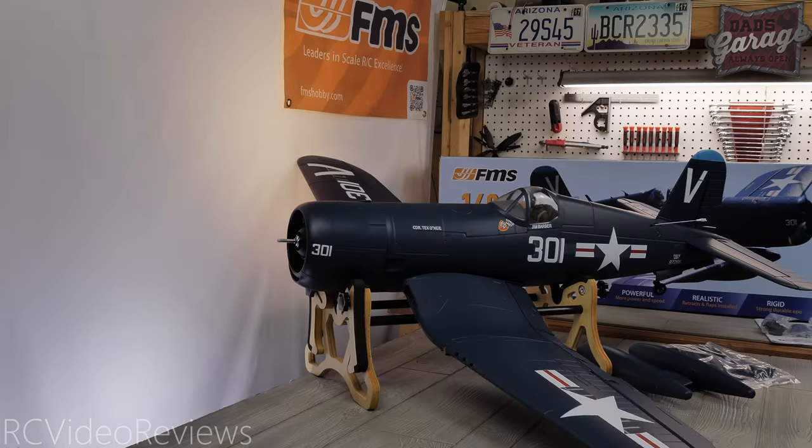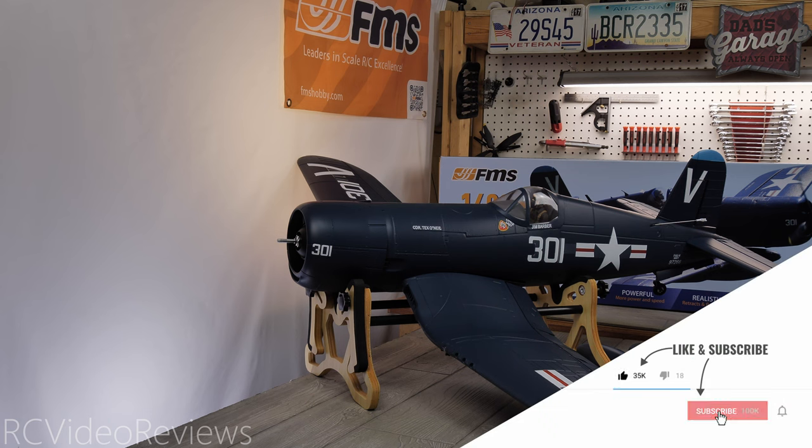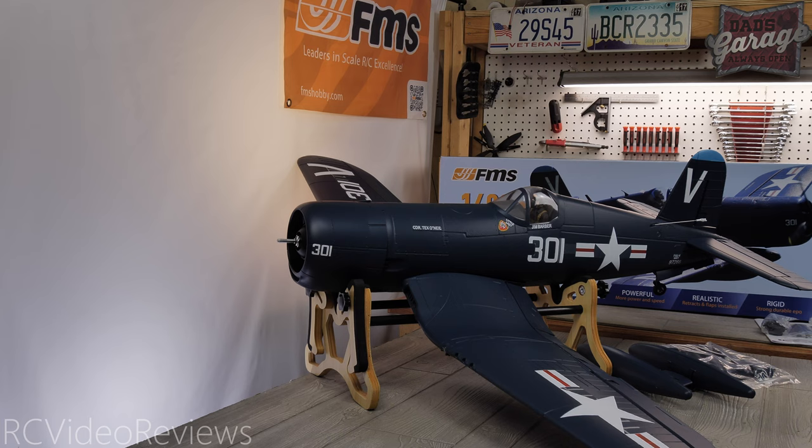I certainly hope the plane flies as good as it looks. The only way to find out is to assemble it and put it through its paces at the field. Keep an eye on the channel — I'll get this plane set up and out at the field just as soon as I can. Thanks to FMS for sending this F4U Corsair out for review. Don't forget about the Black Friday event, and there's an affiliate link in the description if you'd like to pick one up — using my affiliate links earns the channel a small commission paid by the seller at no extra cost to you. If you like this content, smash that thumbs up, subscribe, and hit the notification bell. That's all I've got — take it easy and go fly a Warbird.